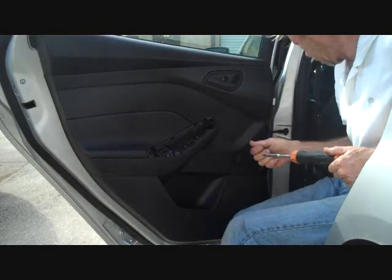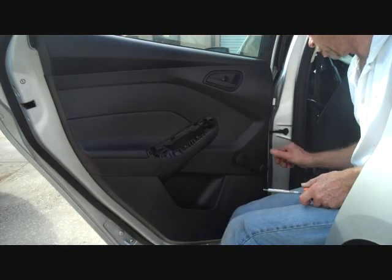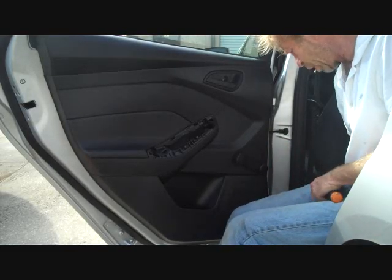We have other removal instructions — I mentioned the car stereo and the front door panel removal on our website at carstereohelp.com.